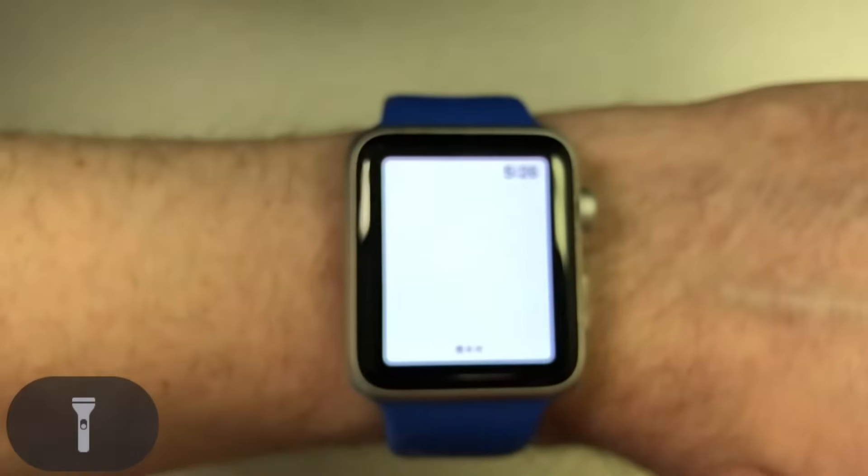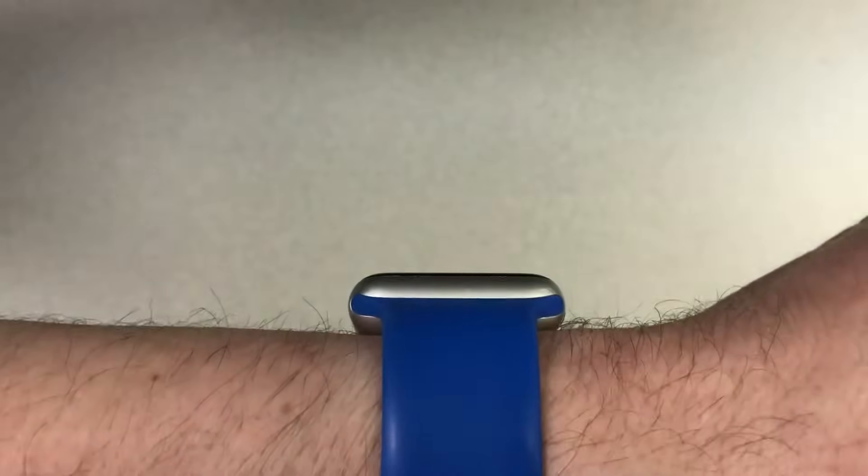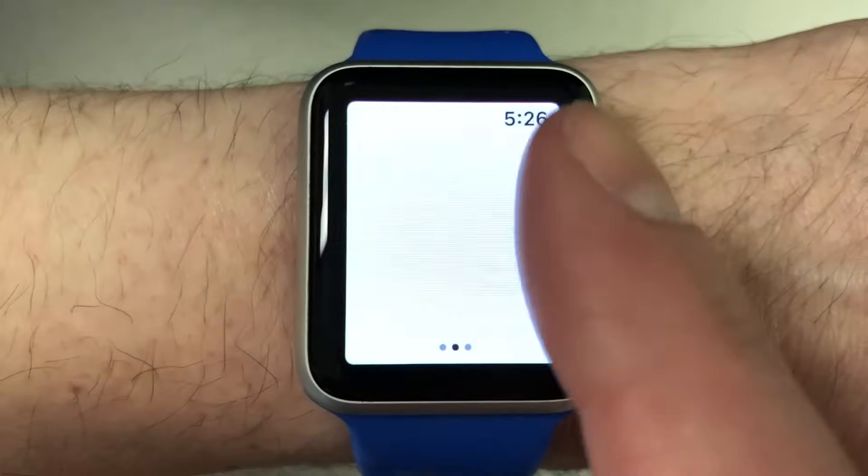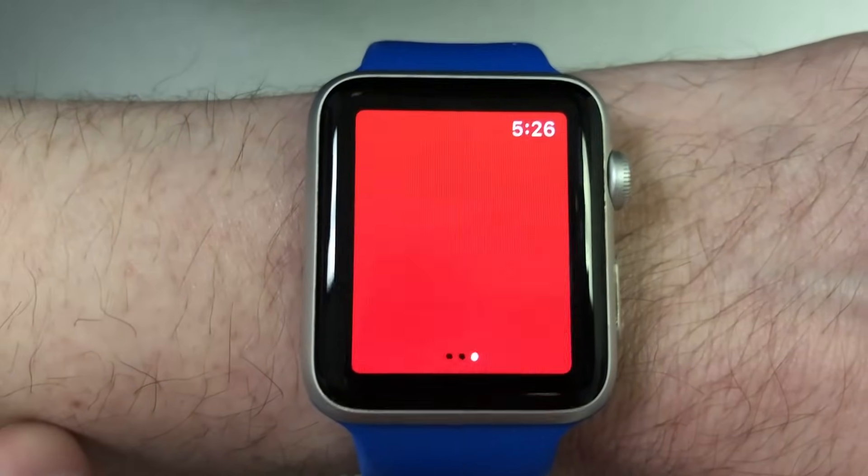Then we have the flashlight. It turns the Apple Watch screen white, and when you turn it away from you it increases the screen brightness to make it even brighter. I find this really useful, especially before bedtime. There are also some other options when the flashlight is open that you can scroll through — when you swipe left, there's an option to make the screen blink or even turn red instead of white.